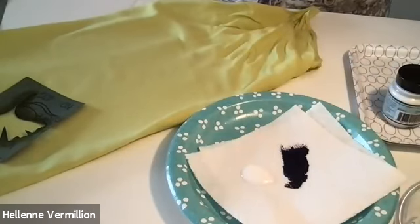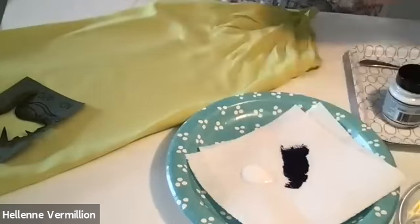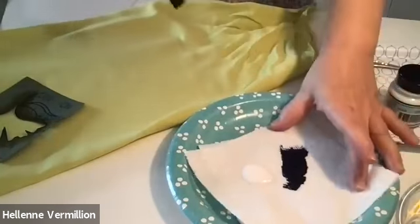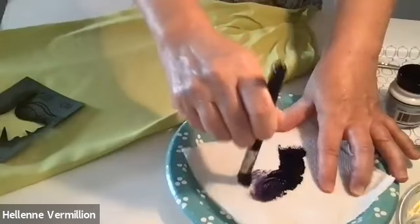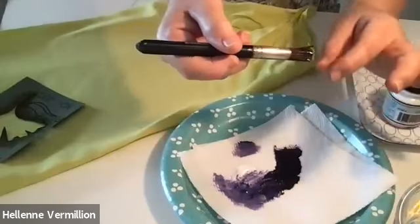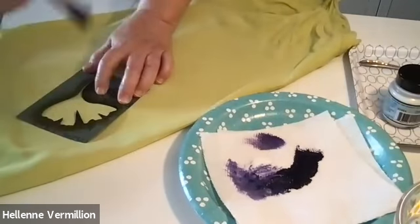I'm just using spoons here. Don't forget, you need to wear an apron or something because it is going to get messy. I'm going to use this brush — this one is probably going to give me the softest control. I'm going to thin it out. Remove any excess on the brush. Remember, we want to go inwards because we don't want the paint to seep under.